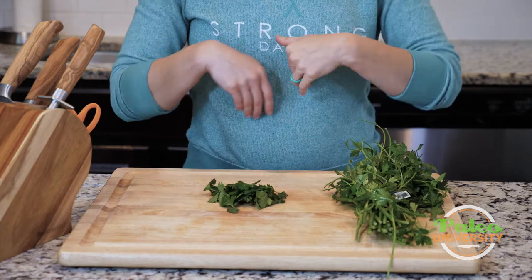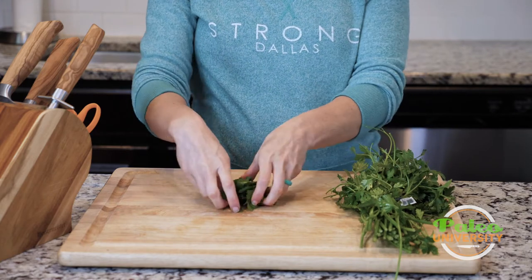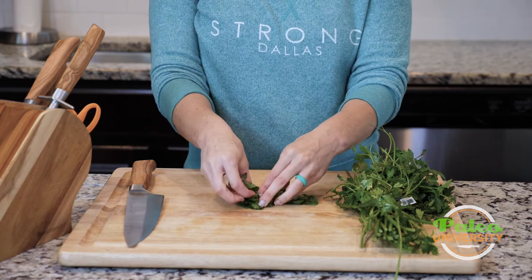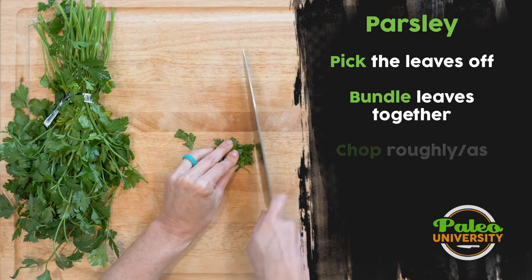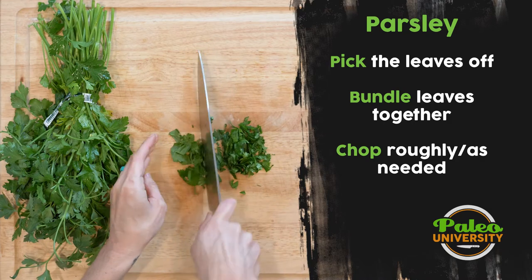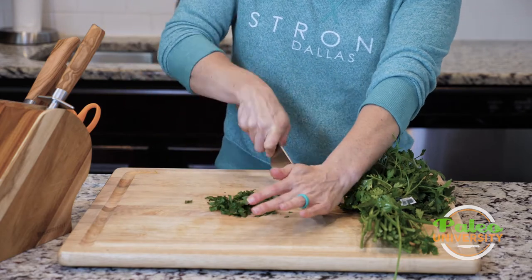Once the leaves are picked, maybe you'll use them as-is, pack them down and use a food processor, or if you need to chop by hand, the easiest method is to create as much of a little bundle as you can, then use your knife to go down the bundle. It breaks apart a little bit, but that's a much quicker way to start the chop.